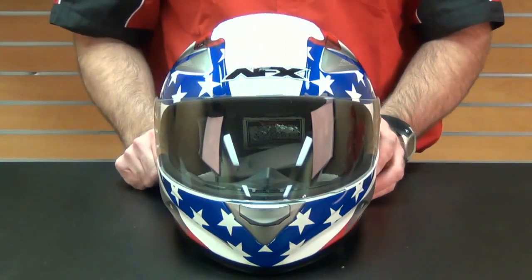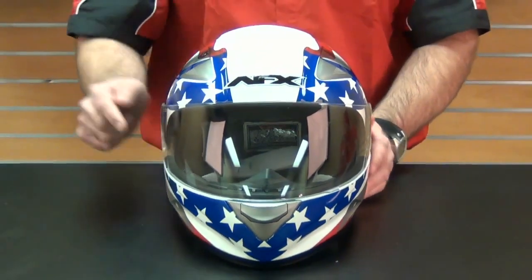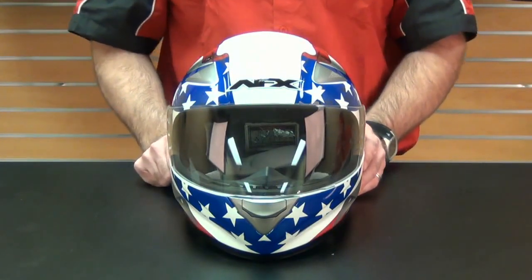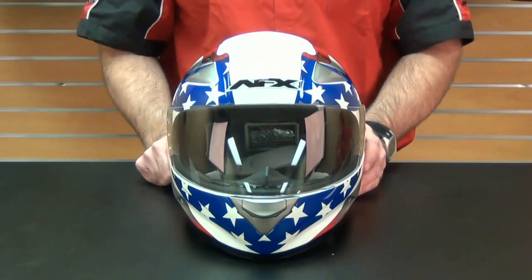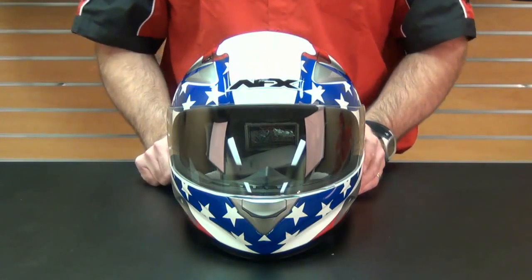All motorcycle helmets undergo rigorous testing to achieve DOT approval, but the test doesn't include the chin bar testing requirements on many of these full-face motorcycle helmets. The ECE 22.05 safety rating is completely optional, but shows that the manufacturer has put in time and effort into ensuring the chin bar is just as safe as the rest of the helmet.